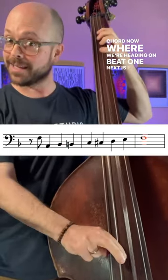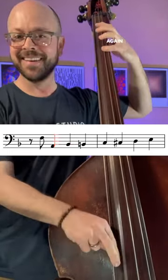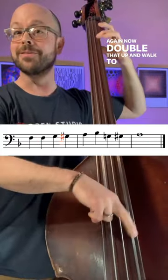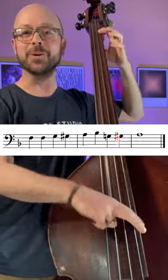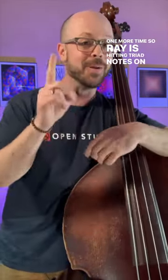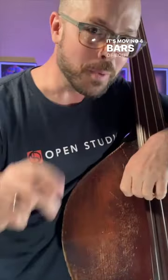Now where are we heading on beat one next? F, the root again. Now double that up and walk to the third, and the third one more time. So Ray is hitting triad notes on beat one, and it's movin'. Four bars above. Peace.